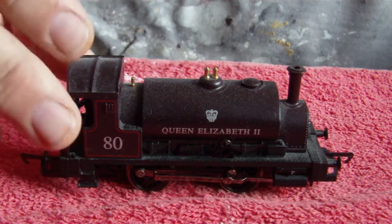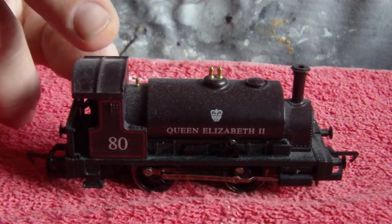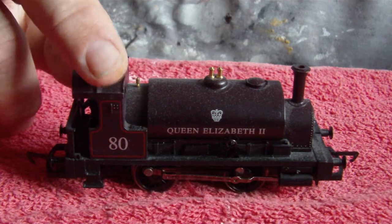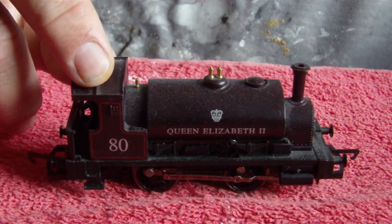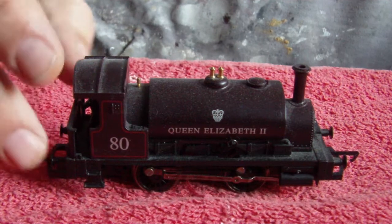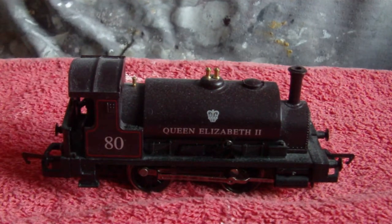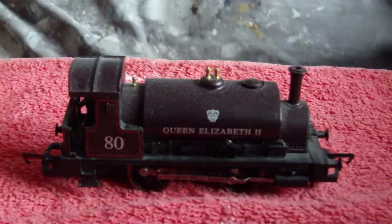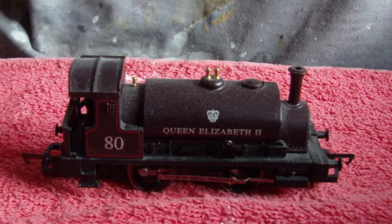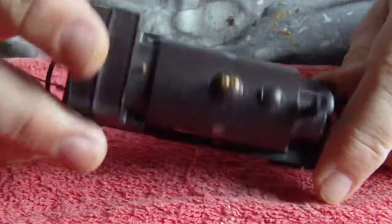I'm 99% certain when I take this apart it's going to have a plastic worm gear on the motor and probably a plastic cog on the wheels, and one of them is probably split. So let's crack on - I'm going to let the video run while I'm doing this and edit it later, so if it looks a little disjointed you know why.